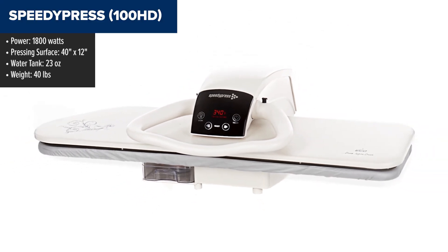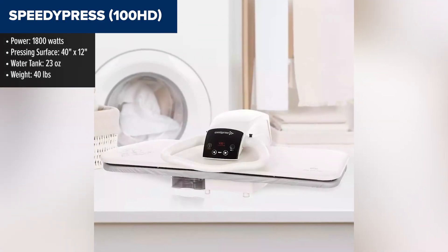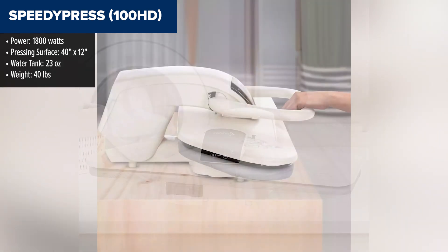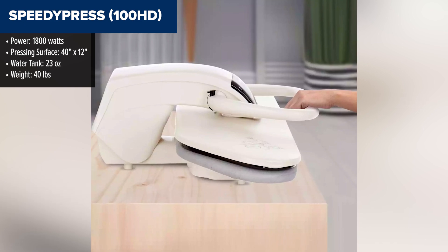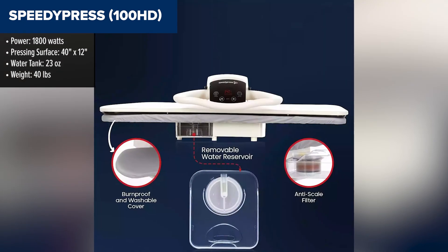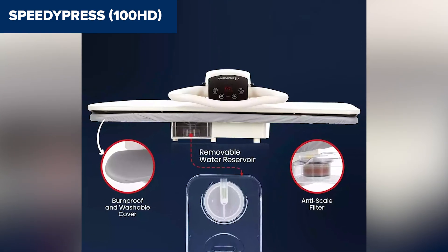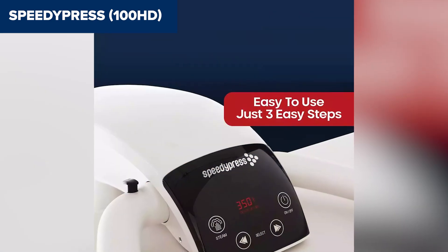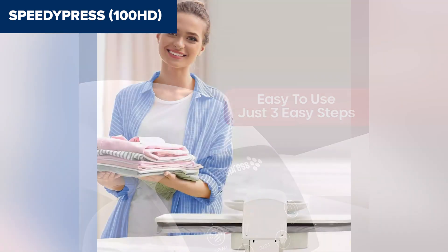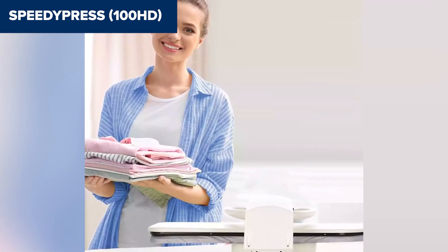The SpeedyPress 100HD is a heavy-duty steam press designed for professional and home use, offering one of the largest pressing surfaces on the market at 40 inches by 12 inches. This significantly reduces ironing time, making it ideal for handling large items such as bed linens, curtains, and tablecloths. The 1800-watt power and powerful steam jets ensure that wrinkles are quickly removed, while the digital control panel allows precise adjustments for different fabric types, including silk, wool, cotton, and linen. Its removable 23-ounce water tank, along with an anti-scale water filter, ensures ease of use and long-term reliability for preventing limescale buildup.